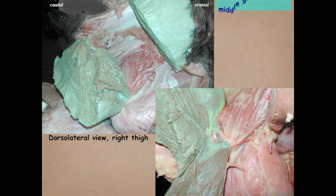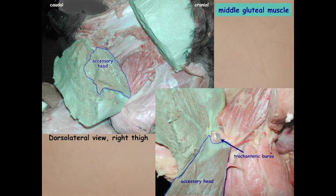Here we've transected the middle gluteal muscle, finding that it has an accessory head, which in some animals can be more easily separated than others. When we reflect that accessory head ventrally down to its insertion, we see that underneath the tendon of insertion as it crosses the greater trochanter, there is a trochanteric bursa.